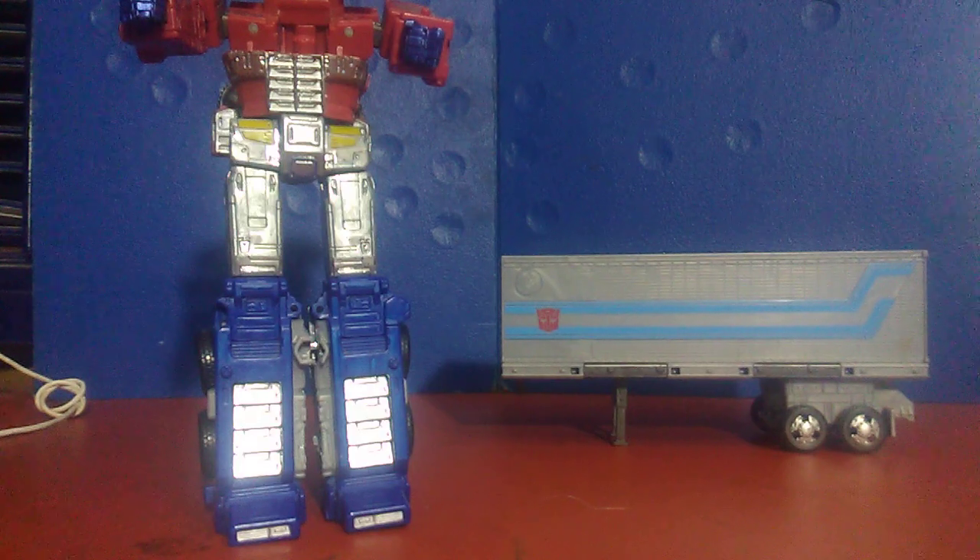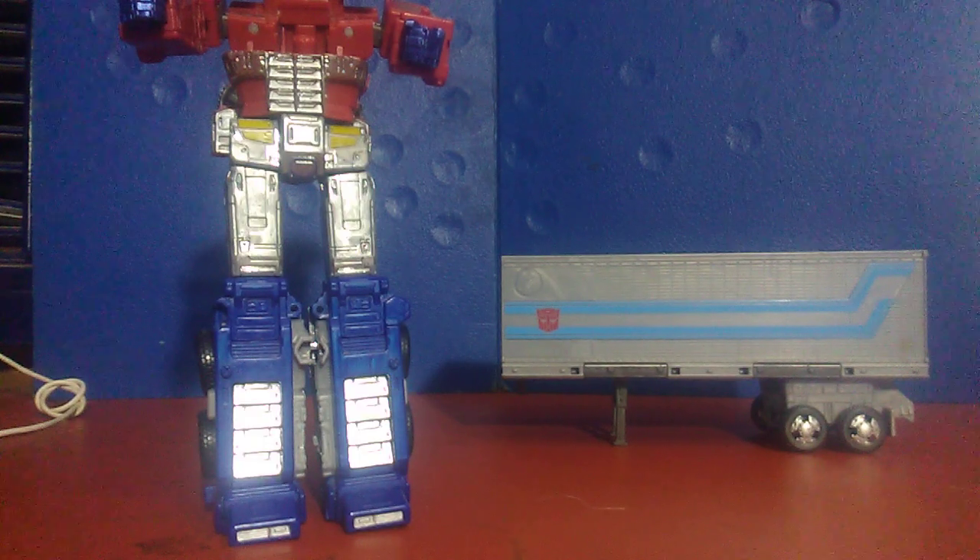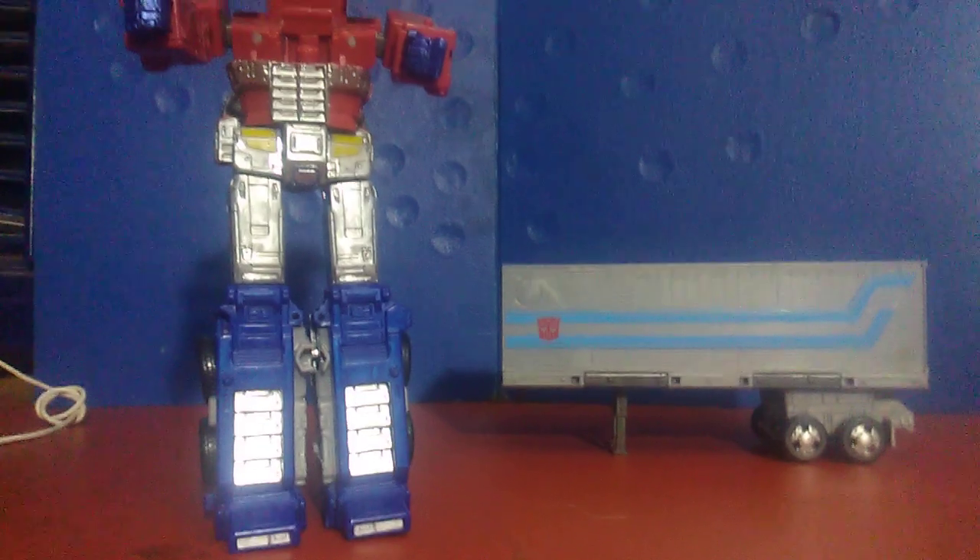My next review will be on the Slamdance G2 Sideswipe and whatever the MicroMasters name is three pack. So for right now, I'm just going to be taking a little bit of a break. Alright, let's do this. Thank you.